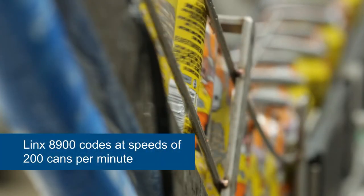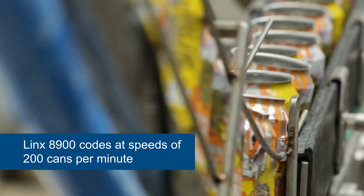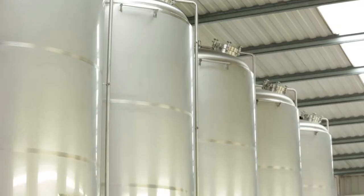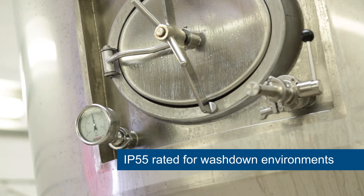The maximum speed of our canning line is 200 cans per minute and the Lynx 8900 is able to keep up with that speed no problem. One of the things I like about the Lynx 8900 is the IP55 rating. It's important to us as we're washing down the line after every shift and it keeps the printer protected.